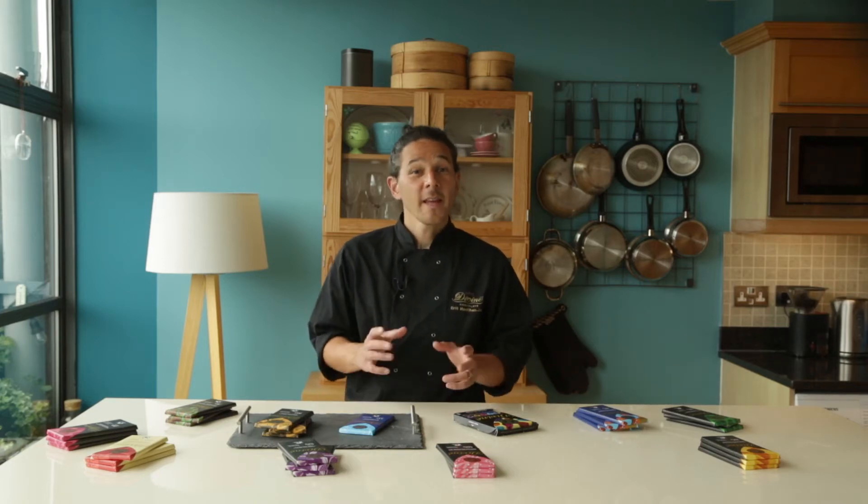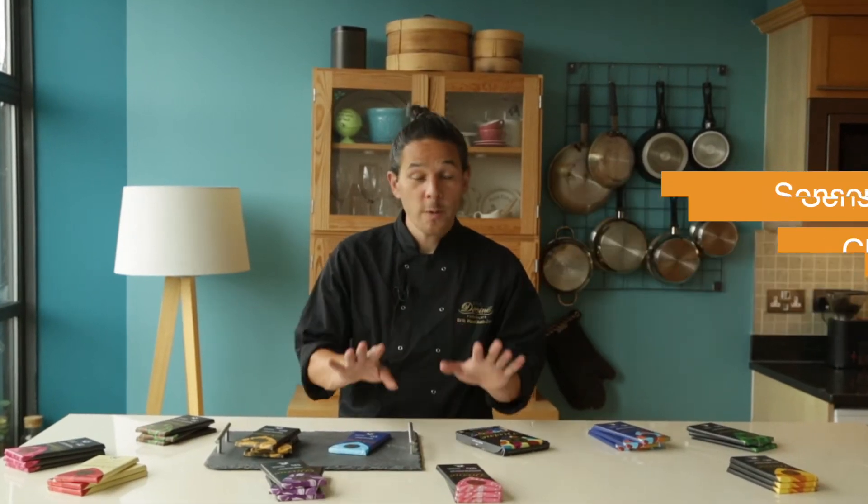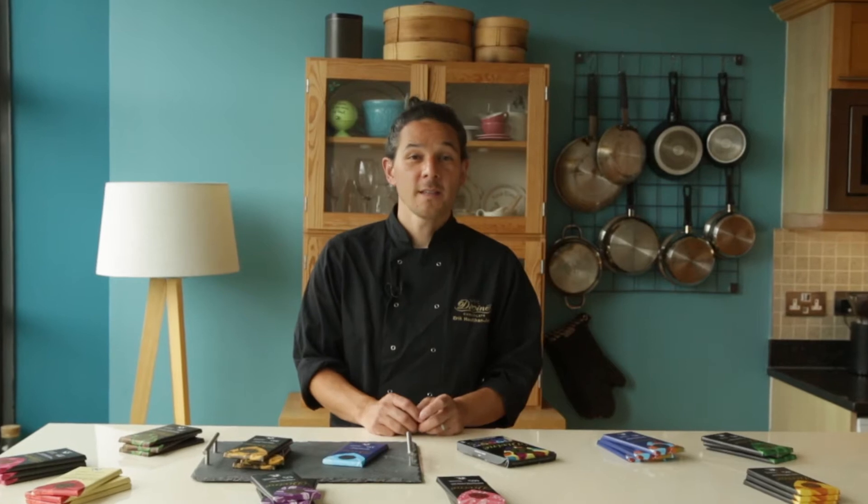Hi, I'm Eric, one of Divine Chocolates' chocolatiers. Today I'm going to show you the best way to get the most out of tasting chocolate. This is called a sensory chocolate tasting, and it helps to slow us down to get a more enjoyable experience tasting chocolate.